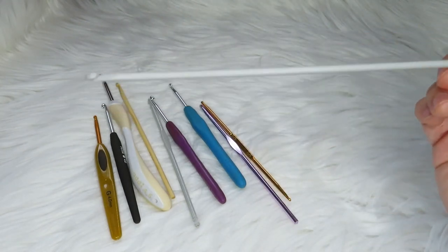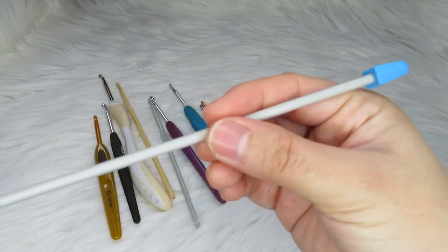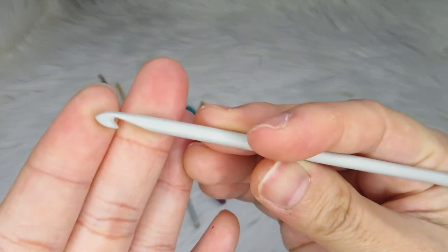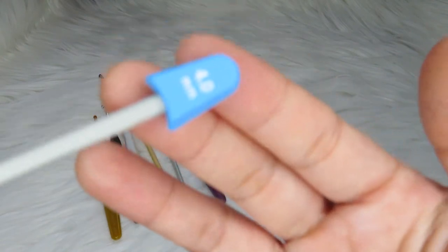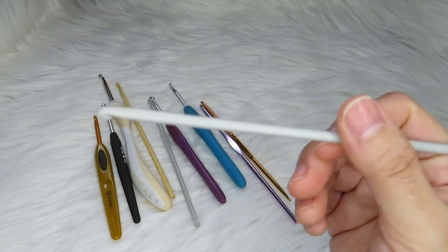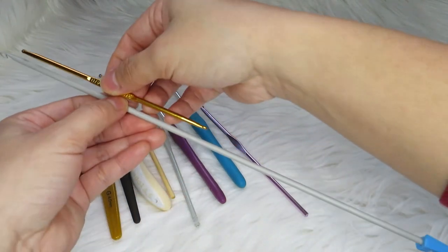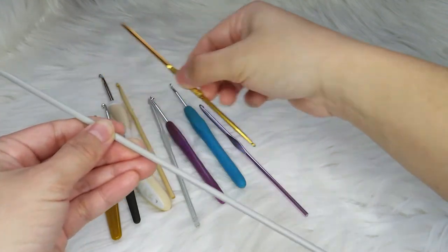This is a Tunisian crochet hook. When you want to make a very long project like a blanket or a scarf and you want to try the Tunisian stitch, this is a nice hook to try. I haven't tried Tunisian crochet yet, but this hook is really very long compared to normal crochet hooks.